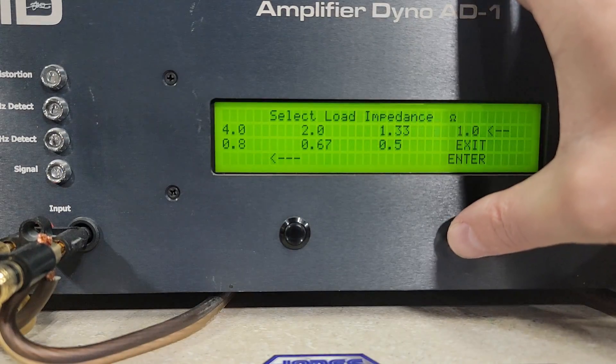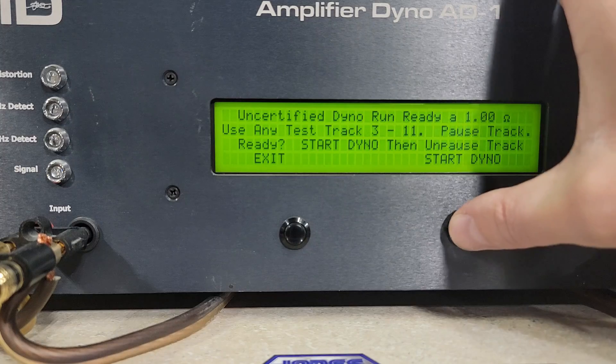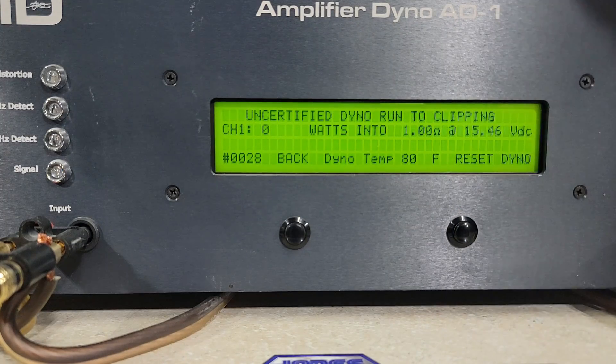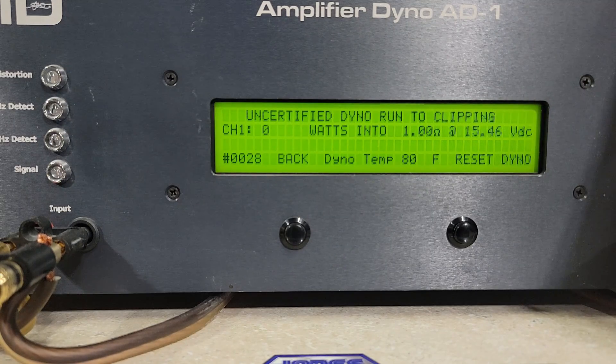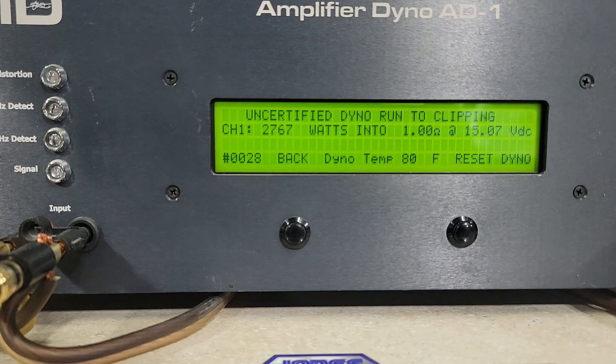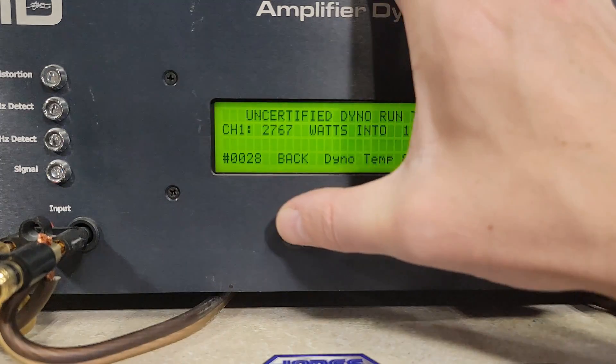And 1 ohm — again this was rated 2300 watts at 1 ohm. Starting at 15.46 volts. We got 2,767 watts into 1 ohm, dropping to 15.07 volts — well above rated on that one.